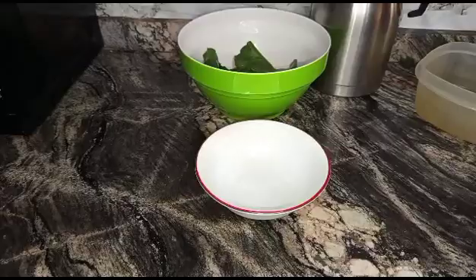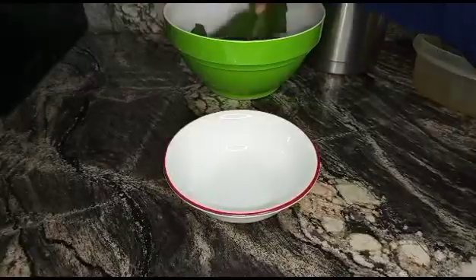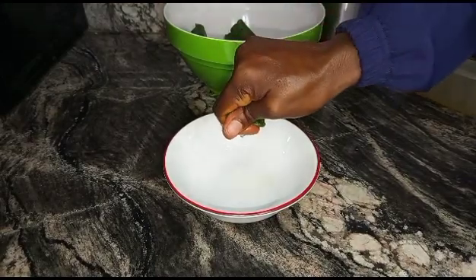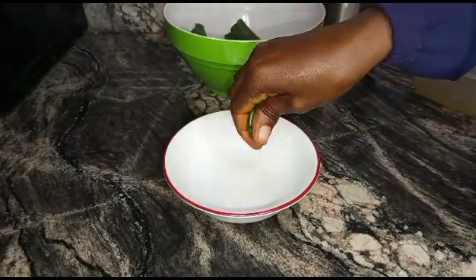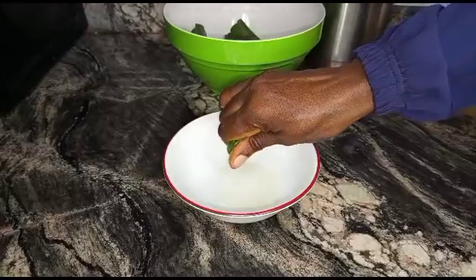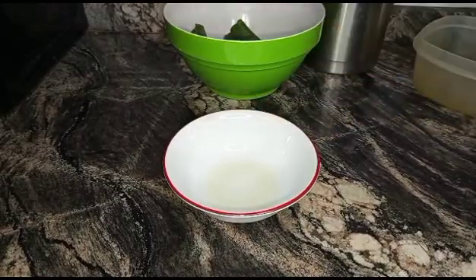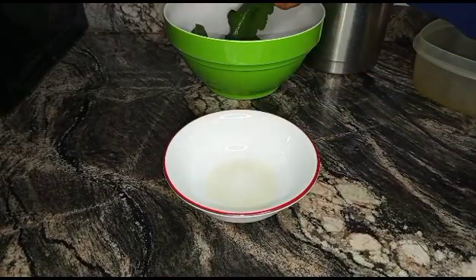If you have a machine that can do this, good and fine, but the manual process is better. You're going to extract the juice from each leaf. At this point the leaves are softened so it's not too stressful — just make sure you extract all the juice from the leaf.